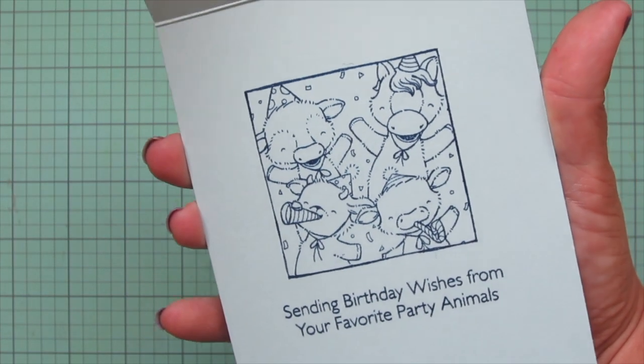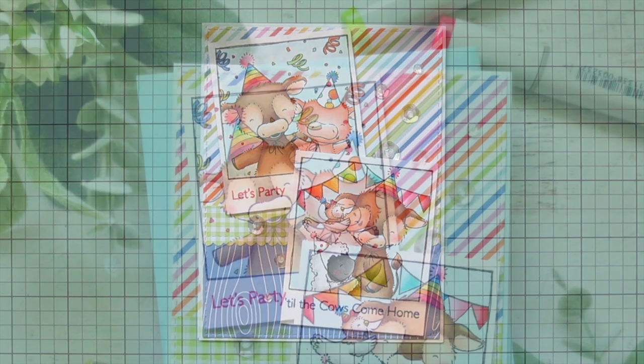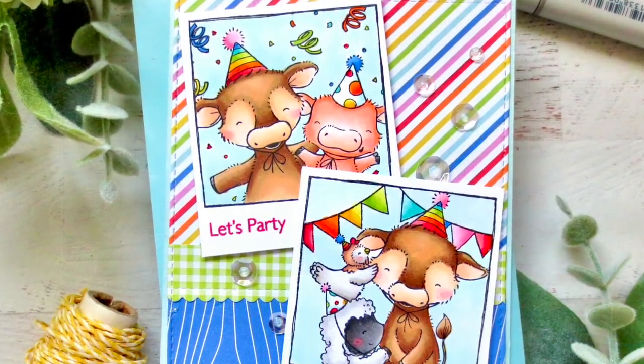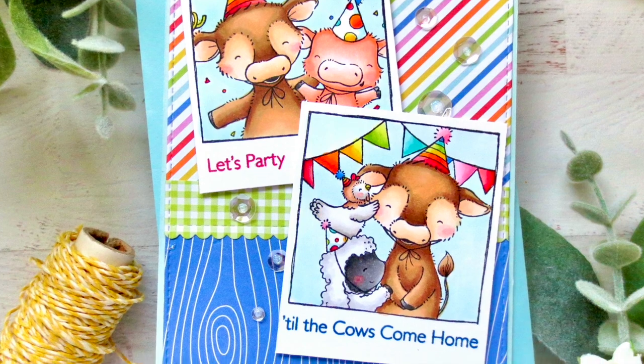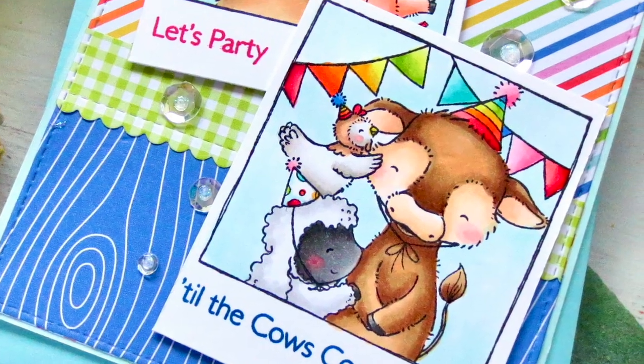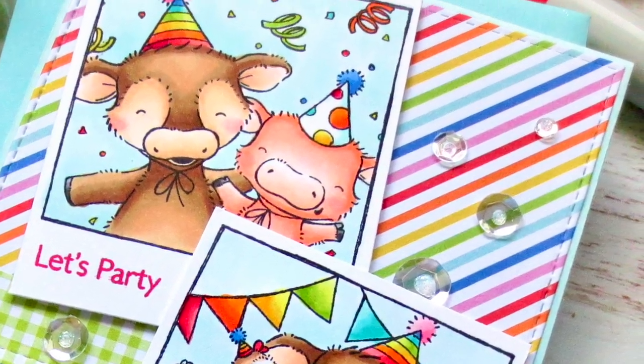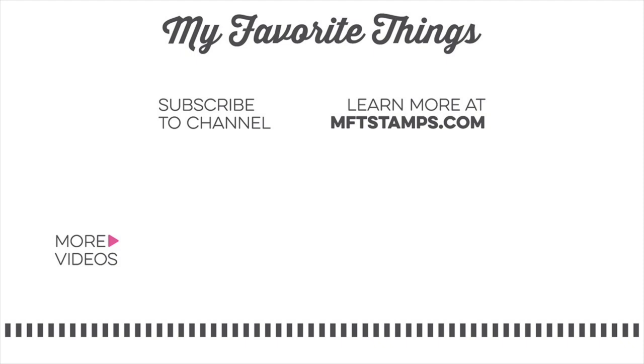I fill in the centers with a bit of extra sparkle using my Stardust Tickles, adding a little dab in the very center of each sequin. Then I lift the card up to the camera so you can see all the detail and catch that shine, and give you a peek at the inside as well. I really hope you guys enjoyed this one — I had so much fun creating it for you. Please hit the like button, leave a comment, and subscribe to My Favorite Things for more inspiring videos. Thanks so much for watching, bye bye!